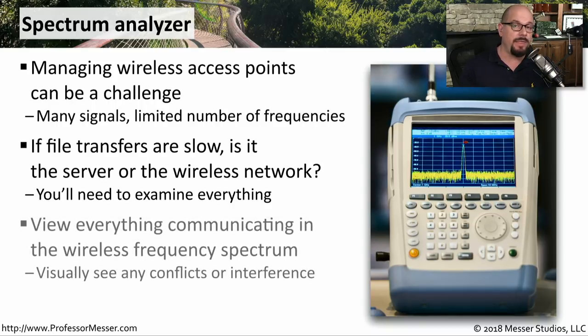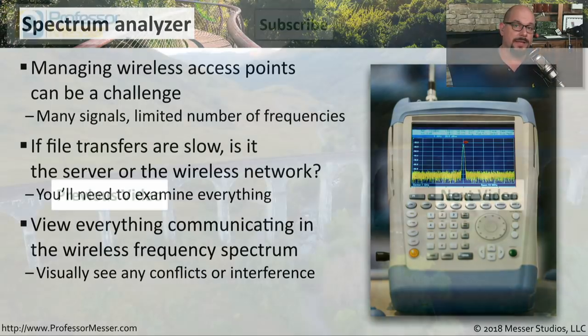The spectrum analyzer views everything across a particular set of frequencies. So if the problem is a conflict with another wireless access point, you'll be able to see that in the spectrum analyzer. And if there are other devices in your environment that are causing interference on those same frequencies, it will also show up with the spectrum analyzer.